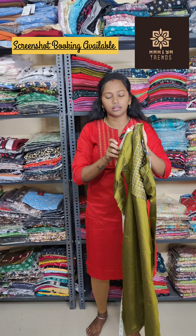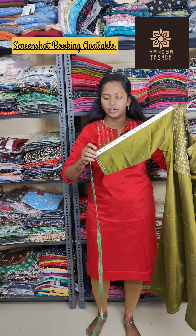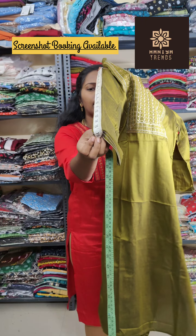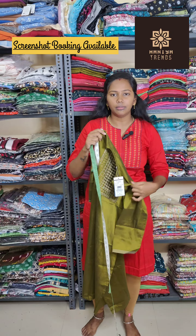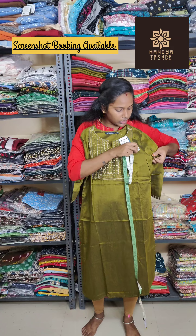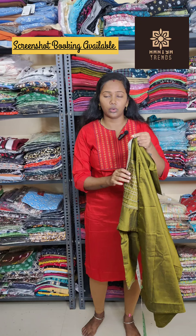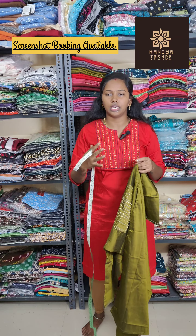This is a dark grey shade. We have 3/4 sleeves. We will measure the length. I am going to show you the best size measurement. If you want to check the measurement first time online, please place the measurement first.